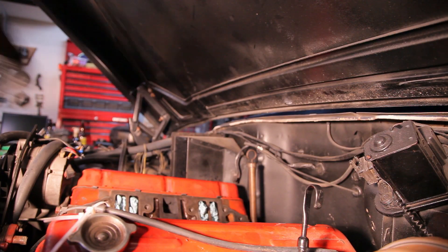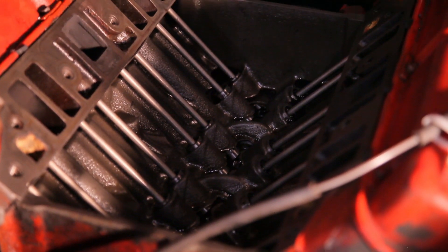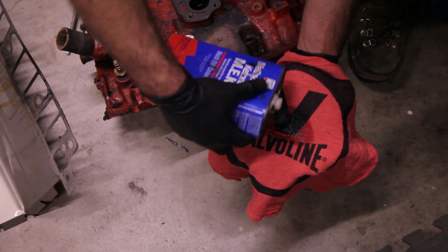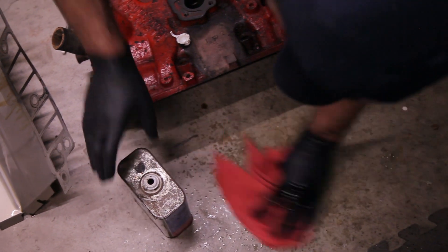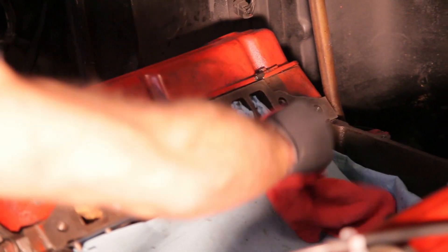We've got to make sure to get all the parts of the head and the block, as well as the underside of the intake manifold. With everything scraped off, wipe down all the surfaces with a really good solvent, something like kerosene or acetone. Today I'm using MEK, which is pretty serious stuff — you usually want to use it in an area with good ventilation.